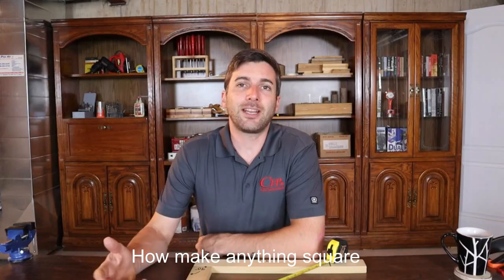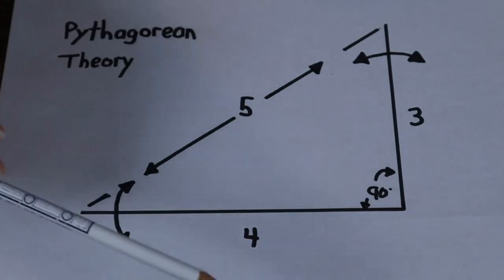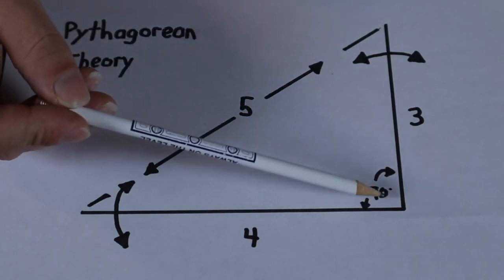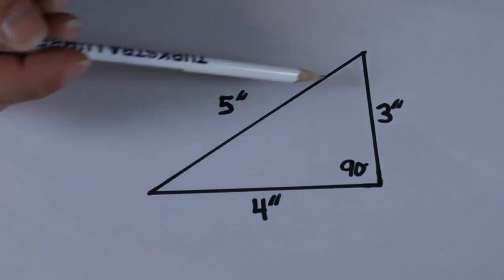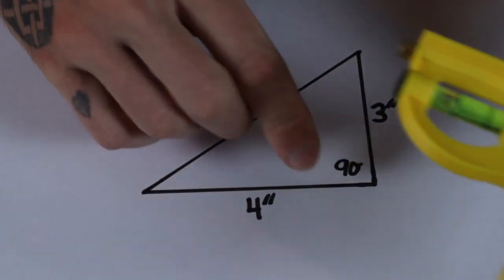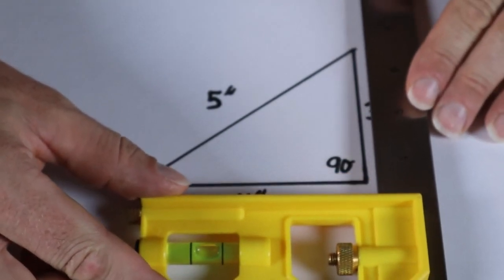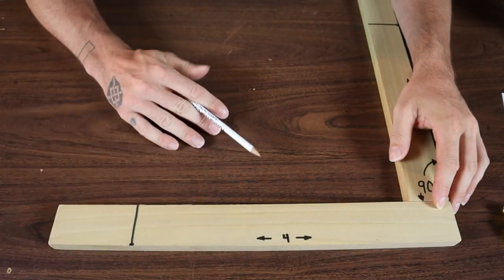Today I'm going to show you a little trick called the 3-4-5 triangle, or the Pythagorean theorem. It's a trick you can use to check almost any corner to make sure it's 90 degrees. The theory is: if you have a triangle that measures 3-4-5 in any unit of measurement, the corner between the 3 and 4 sides will be exactly 90 degrees. Here I've got a triangle drawn at 3 inches by 4 inches by 5 inches, and as you can see this corner is perfectly 90 degrees.